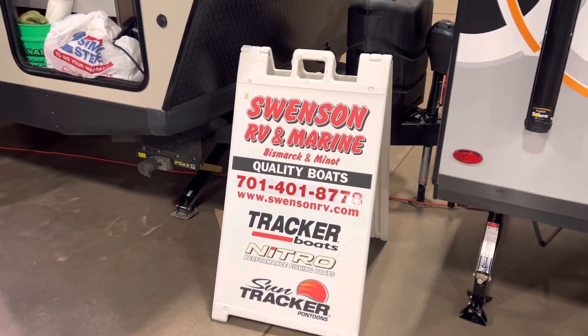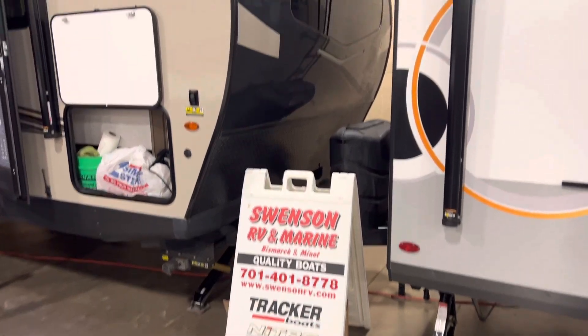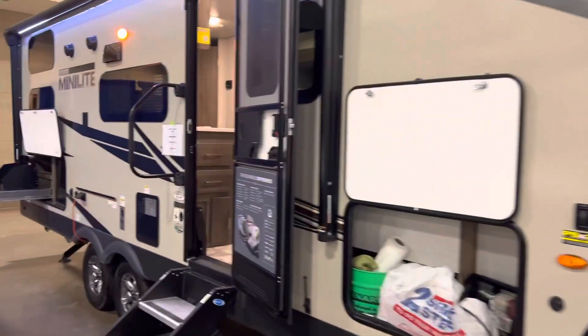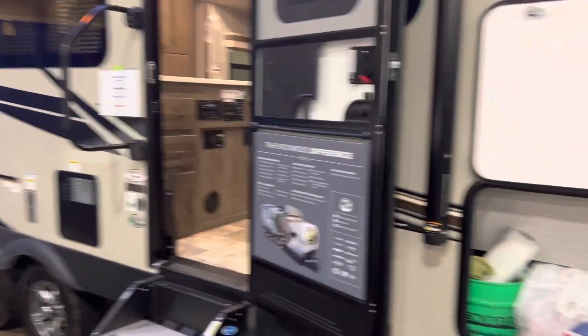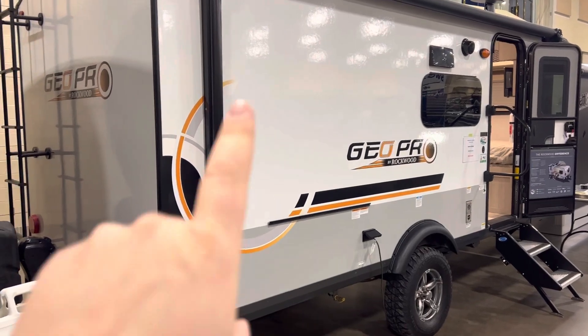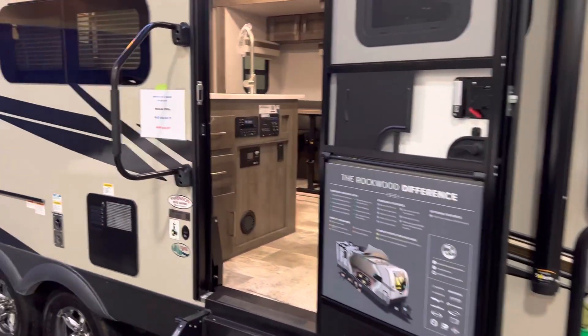Hello everyone from Swenson RV and Marine where we're getting ready for a sports show. Just thought I'd take a quick video of a Mini Lite here and give you a video walk-around. This is one of Rockwood's lineup — it basically takes over where the GeoPros leave off, starting at 20 foot and going up from there.